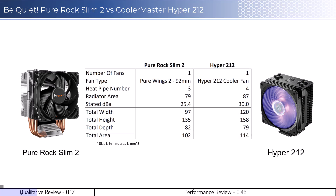Let's look at some qualitative metrics. Both CPU cooler images show the side of the cooler that would face the RAM, and neither cooler will have RAM clearance issues in most setups. Additionally, the Pure Rock Slim 2 uses a single 92mm fan, while the Hyper 212 uses a single 120mm fan, and it is possible to add a second fan on both coolers.